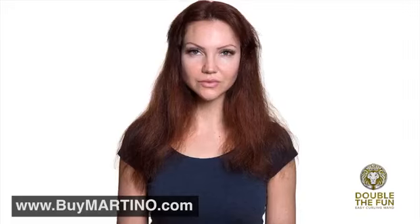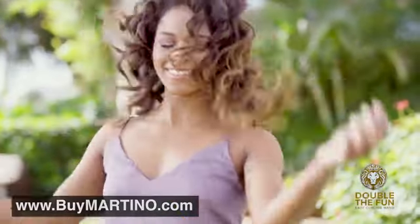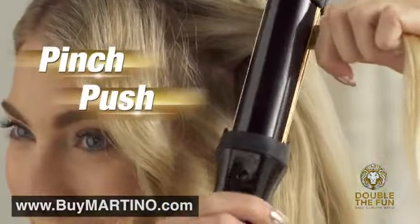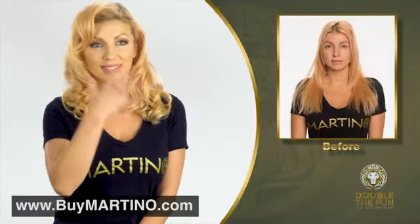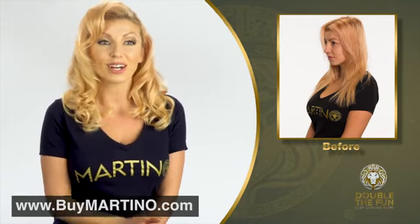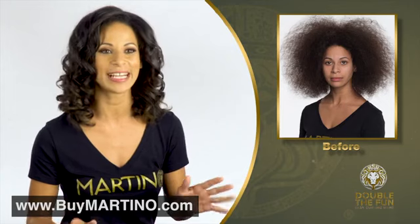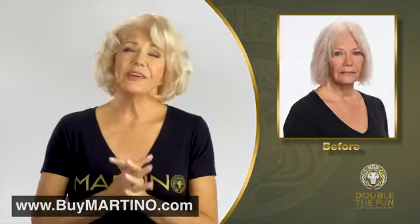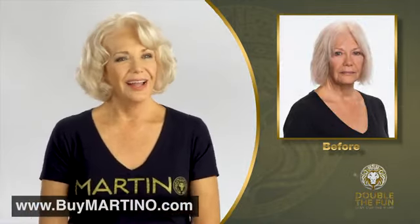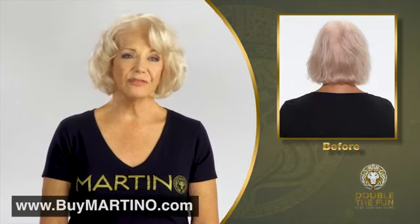Double the Fun's dual-powered action easily creates beautiful, long-lasting curls, or use it as a flat iron to straighten your hair. With Martino's Double the Fun, you can style your hair to fit your mood. This is the look that I really love — the Hollywood wave. It's hard to achieve, but this is the perfect look. The results have been spectacular. Martino's my savior, and his curling wand is just fantastic. I don't think I could ever live without it again.